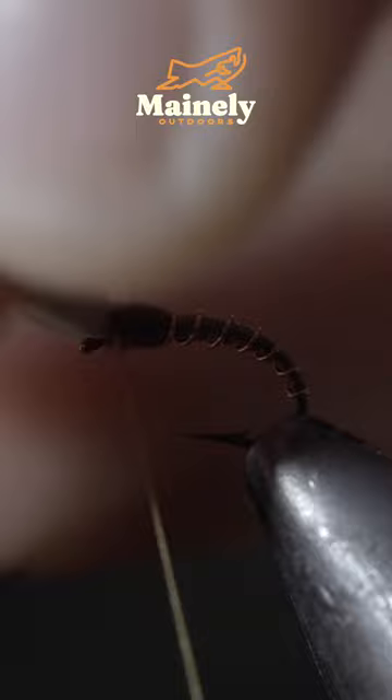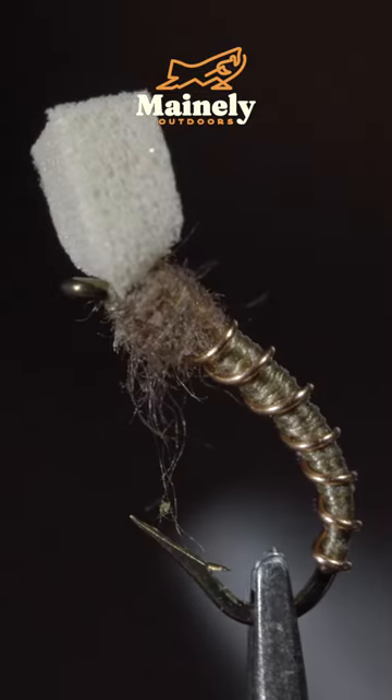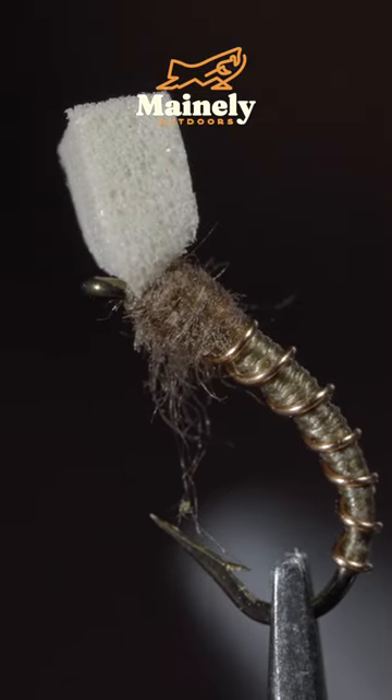Secure everything in place by whip finishing, snip your thread free, and of course brush it out to give it a nice buggy look. And this is the Chocolate Emerger — I will see you in the next one.